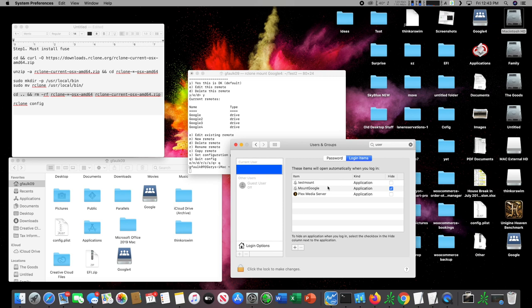And that is how you download rclone, mount a drive, and set it to auto-mount upon restart. Hope you all enjoyed this video. If you have any questions leave comments below, and be sure to click the subscribe button. Thank you.